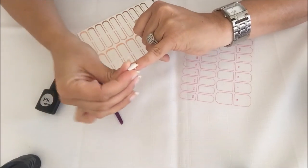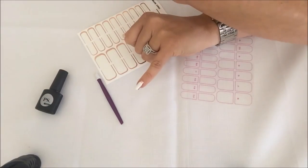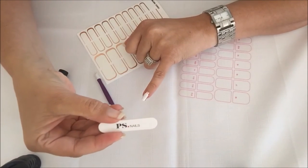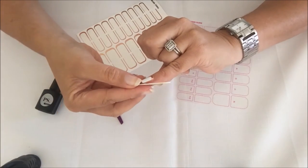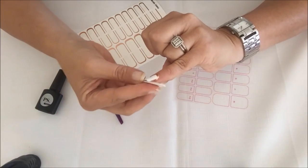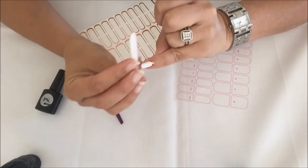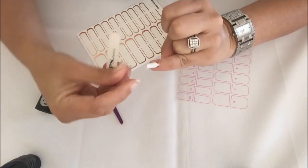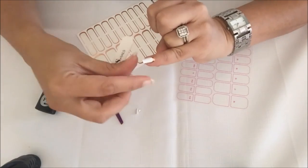Then you fold it — I like to fold mine over the edge like that. Using the PS nail file, I'm going to file away the excess wrap. Always use a downward motion so as not to tear or damage the wrap. It shouldn't take long to file away, but don't ever pull it. Wait until it's completely filed off.